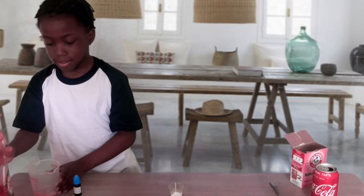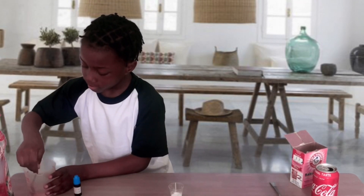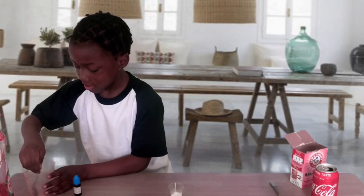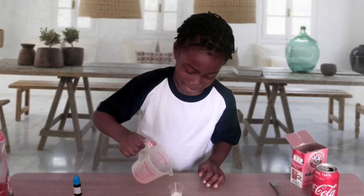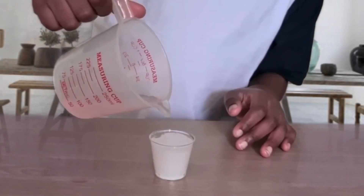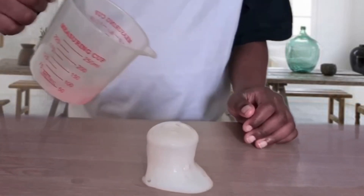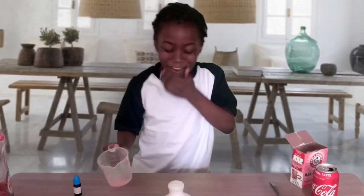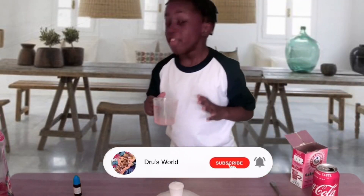That should be enough. Now let's mix it. Now let's pour it in.